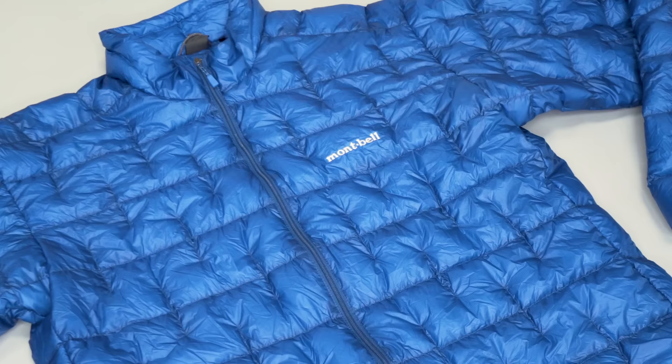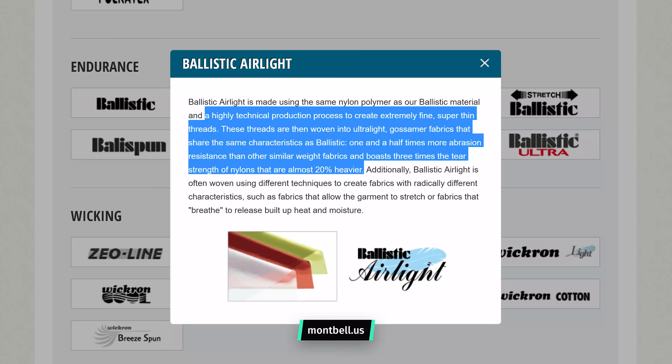The nylon is Montbell's Ballistic Air Light nylon, which according to their website uses a highly technical production process to create extremely fine, super thin threads. These threads are woven into ultralight gossamer fabrics that share the same characteristics as ballistic: 1.5 times more abrasion resistance than other similar weight fabrics, and three times the tear strength of nylons that are almost 20% heavier. In our two months of durability testing so far, it's held up well with no aesthetic dings or holes forming.